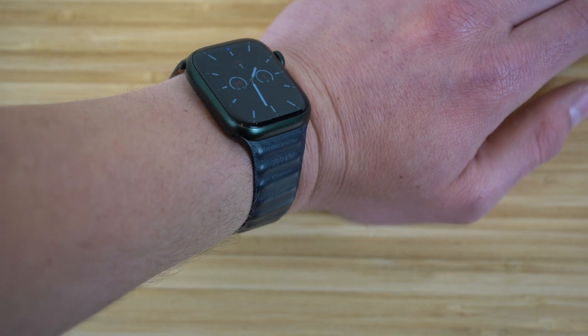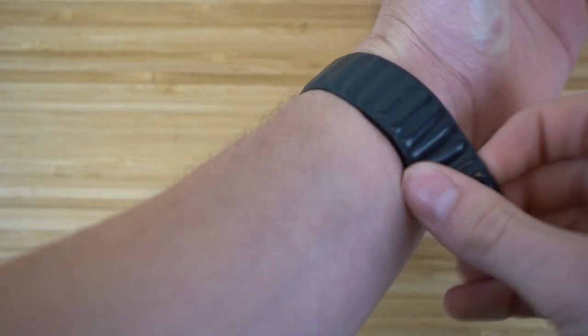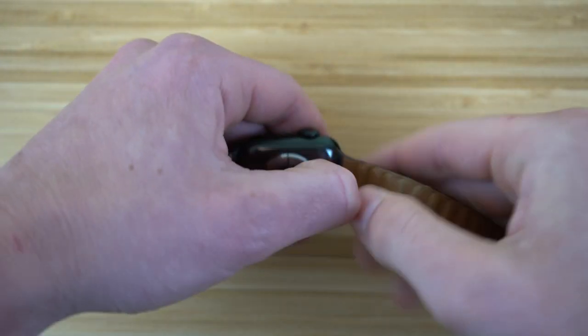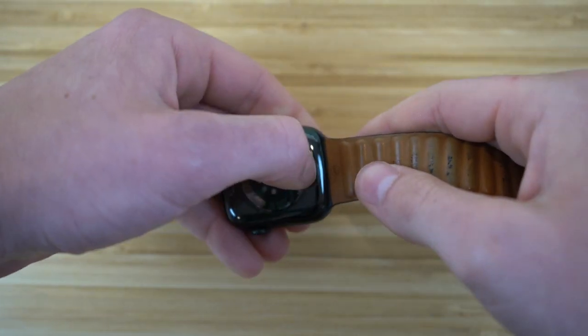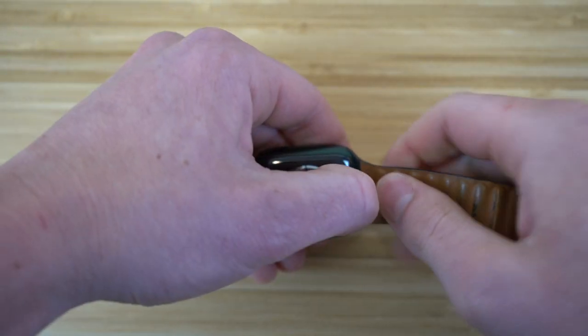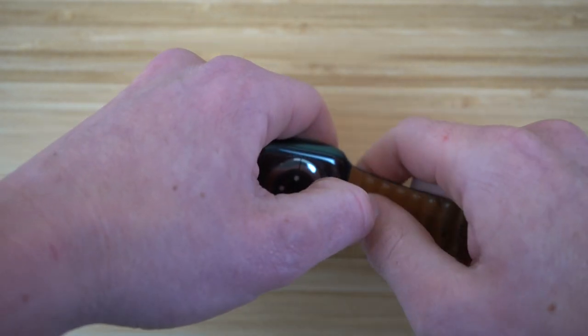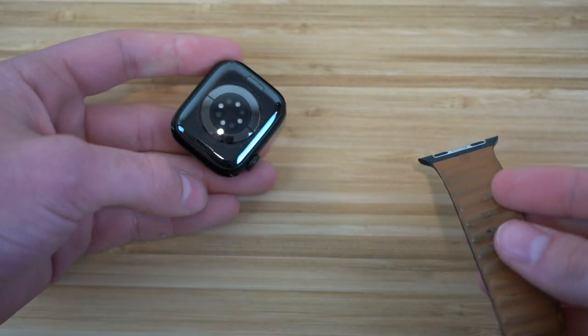To disconnect the Apple Watch bands, all you have to do is unstrap them, then hold down that button and slide the Apple Watch band out. Super easy — they come right out. Each smartwatch is different and you can have different connectivity with your bands — Velcro, magnetic, or strap-on. But this is how to do it for this Apple Watch with a magnetic band.